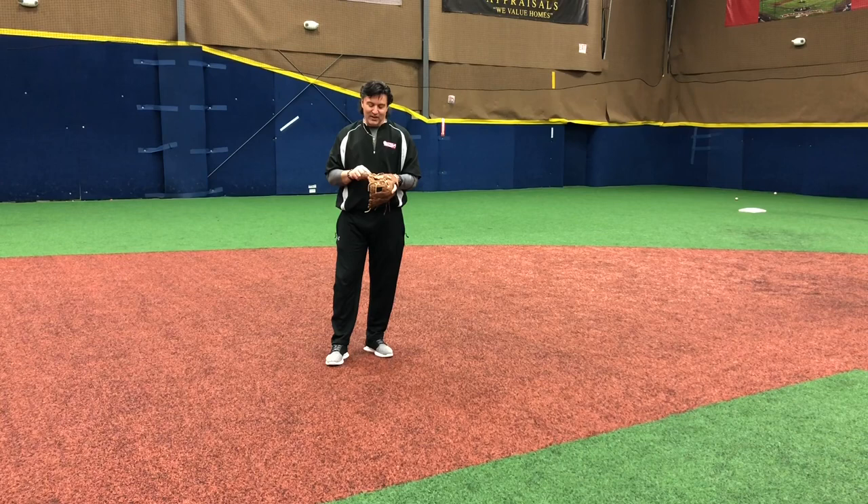It says J-dog number seven. I can end this by saying: if you are J-dog number seven, you left your glove here. Thanks — I got to use it for my video.